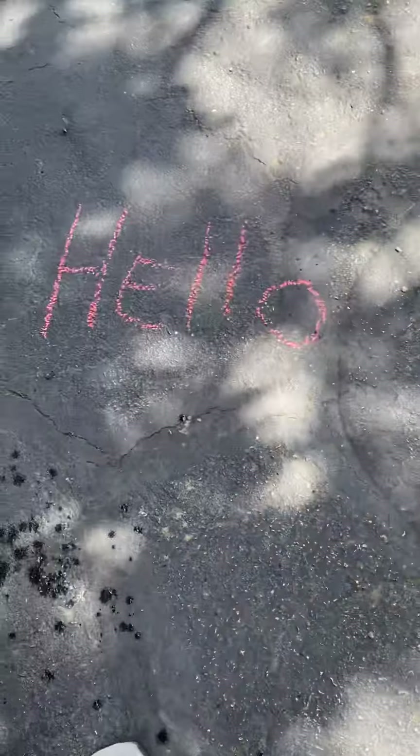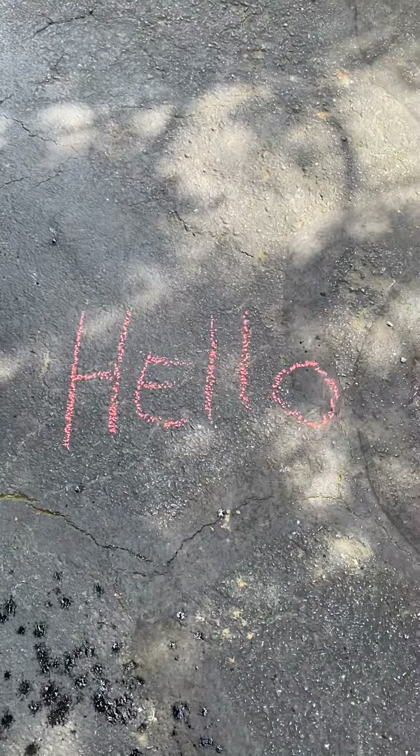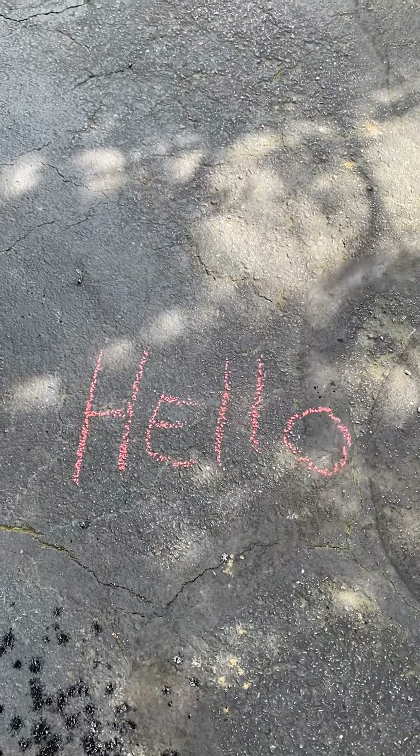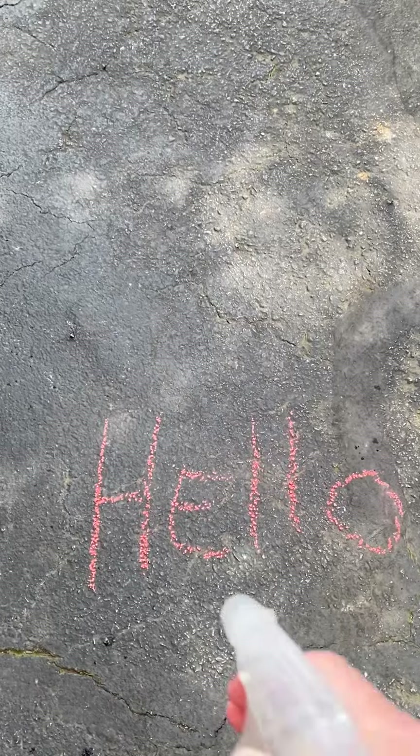Parents, before you start, make sure your spray bottle is on stream and not spray. As you can see down here, I have the word hello. You can write anything you want and you can even spread those letters out a little bit more. You're going to use your spray bottle.